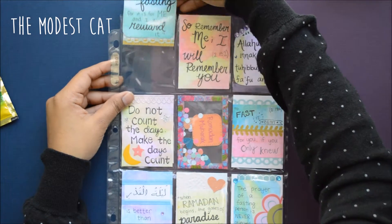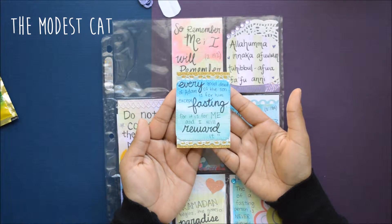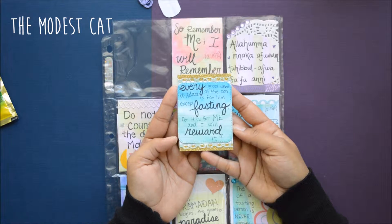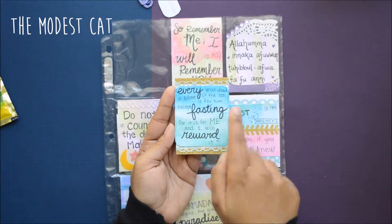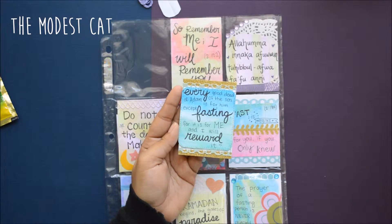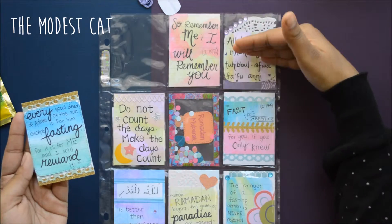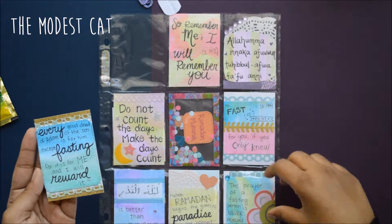Here's the first card. This is just something that God said: 'Every good deed of the son of Adam is for him except fasting — for it is for me and I will reward it.' That's just something to remember during Ramadan. Actually, all of these are going to be quotes or verses that are just little reminders for her during Ramadan — that's my theme for this card.